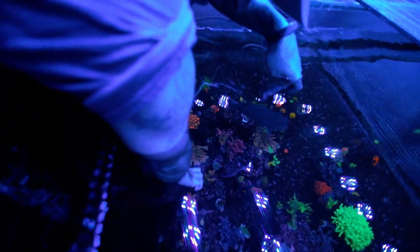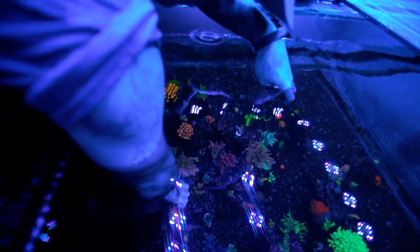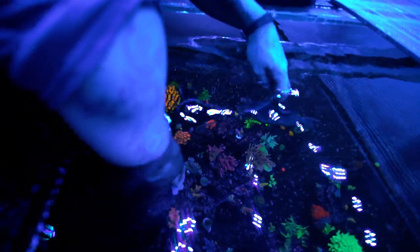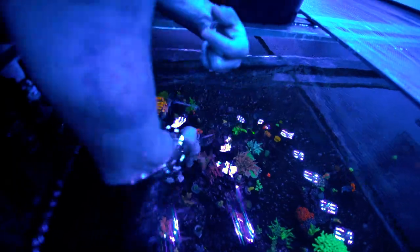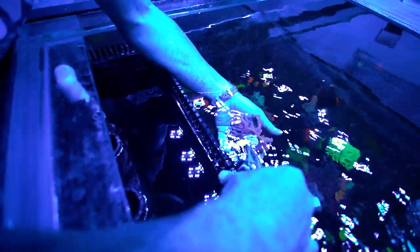So the first thing we do, we're trying to get under the base and pry it with not too much pressure. It's not easy in a deep tank — we're diving. All right, here it is guys, this is the frag plug that we originally grew it on.